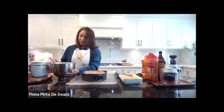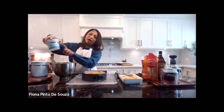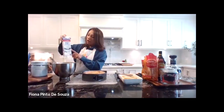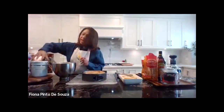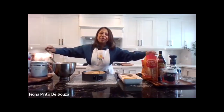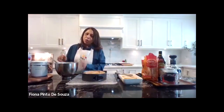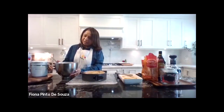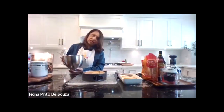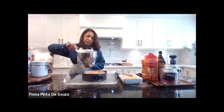The second part of the layer is the tiramisu, which is made out of mascarpone cheese. I've got a tub and a half of mascarpone cheese, one and a half cups of whipping cream, and half a cup of icing sugar, and of course more liquor — another two tablespoons of Kahlua. You blend the whipping cream till it's soft peaks, then add in the mascarpone cheese and the two tablespoons of Kahlua, and you get a texture like this.